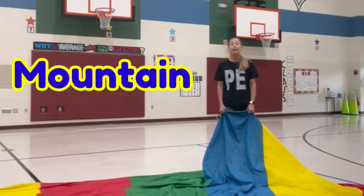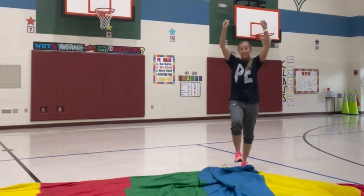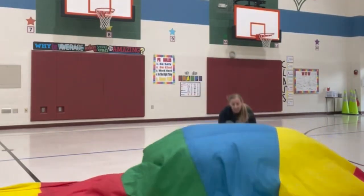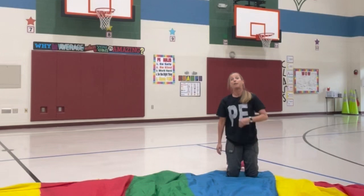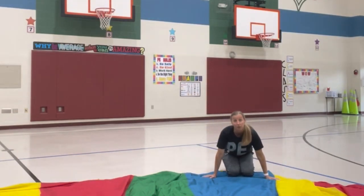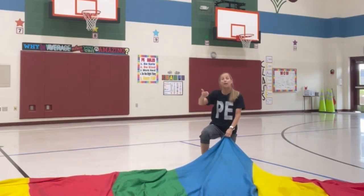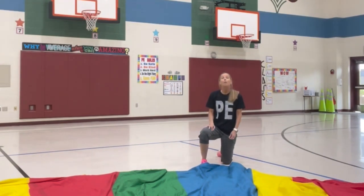For a mountain, use the same ready position: knees bent, two hands on the chute. When coach says go, you go up, up, step step — two steps in — then pull it down and sit on top of the parachute on your knees, making sure hands are on the chute so air cannot escape. You should not be able to see the person across from you. We don't let kids sit on the mountain; we have them put hands on the chute and see how high we can make it. After a successful mountain, we let them hit it with their hands.